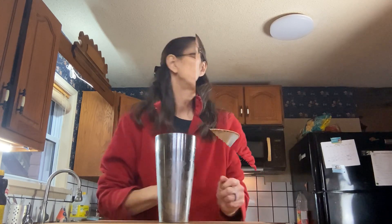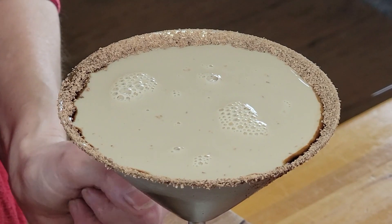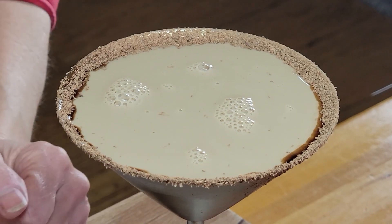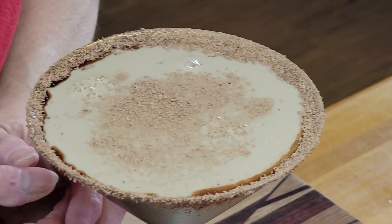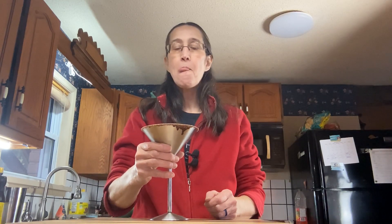Once you've given it a good mix, pour it into your glass from the freezer. The shaker comes with a handy strainer — just put it over the top and pour so you don't get any ice. If you want to get fancy, add a little of the chocolate crumbs from the rim on top. And there you have it — one chocolate martini. You want it cold when you drink this, and be careful because they can be very dangerous! Cheers, Happy New Year's. Now let's pass it on to Chris.